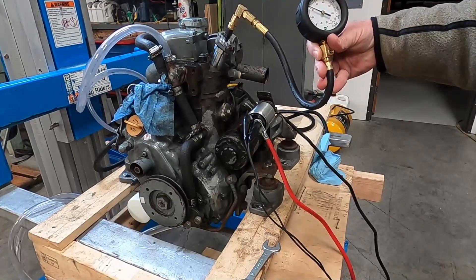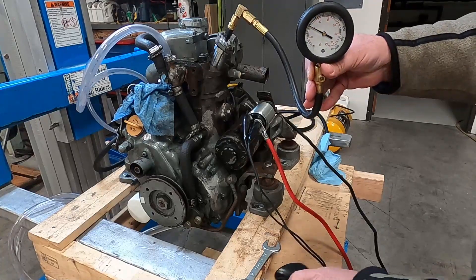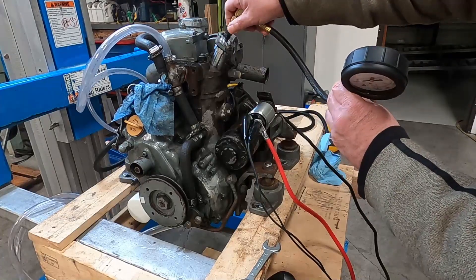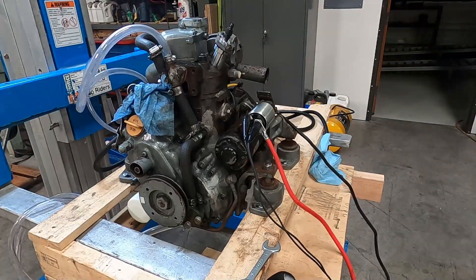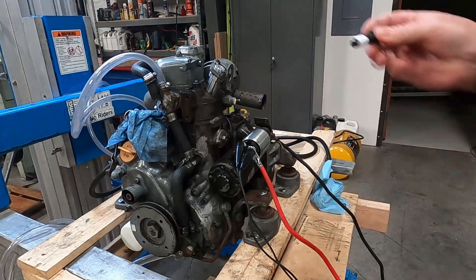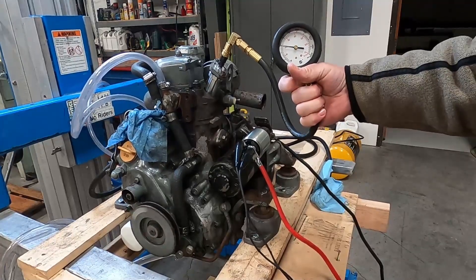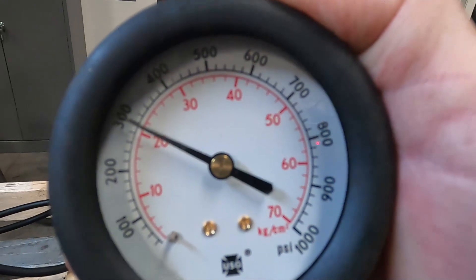Just close to 300 — maybe about 290 PSI is what it shows. I'm going to try putting some pipe thread tape on that. Okay, I've got that wrapped — and it is sliding down but slowly now.